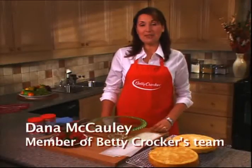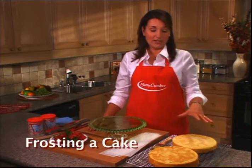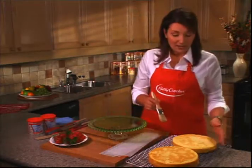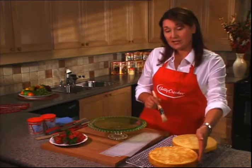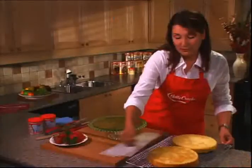Frosting a cake is the easy step that adds the wow factor that makes homemade desserts memorable. One of the first things you should do is to always cool your cakes before you start to frost so that the frosting will go on nice and smooth. These are Betty Crocker Super Moist Golden Cakes, and the same technique goes for every cake that you want to frost.